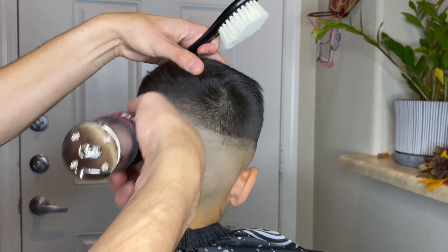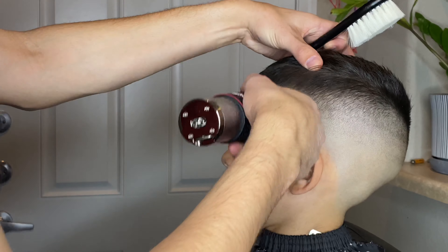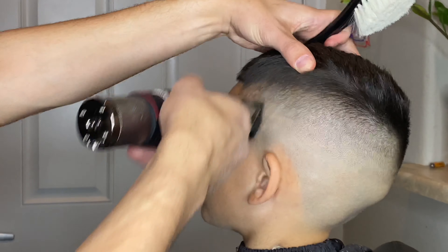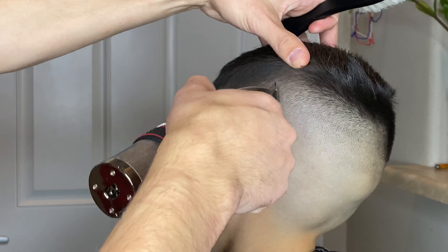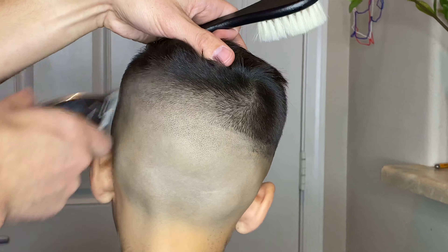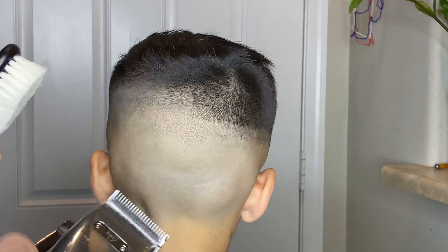This bottom line was being a little bit stubborn for me in the back. I had the lever all the way closed with the half guard on still and I'm just going at it trying to get it blended down evenly with the skin on the sides. When that didn't work I took the guard off and just started going at it at an angle with the corners of the blade. I have this soft bristled brush that I was using — it's a lot better than the previous one, soft and it doesn't irritate his skin as easily.